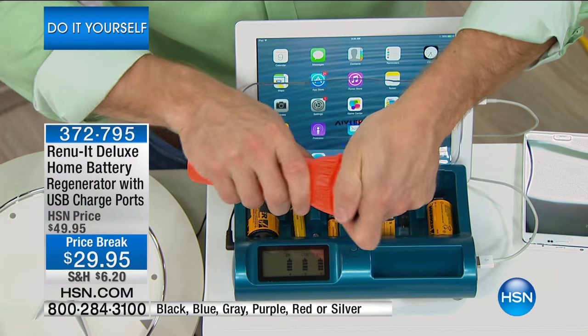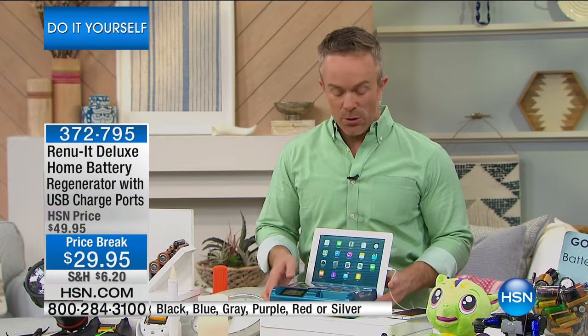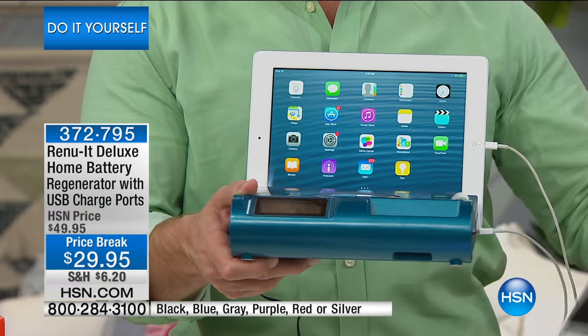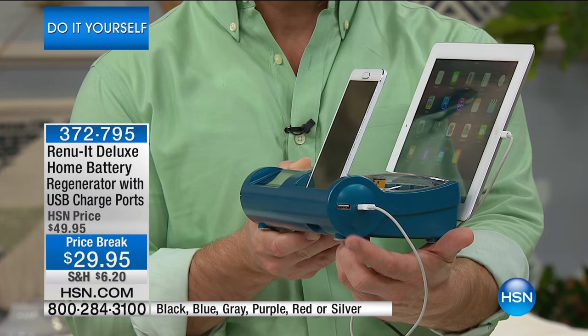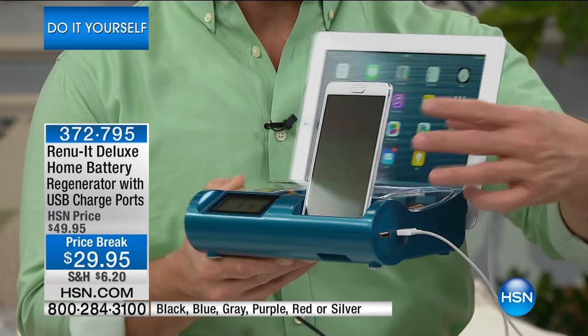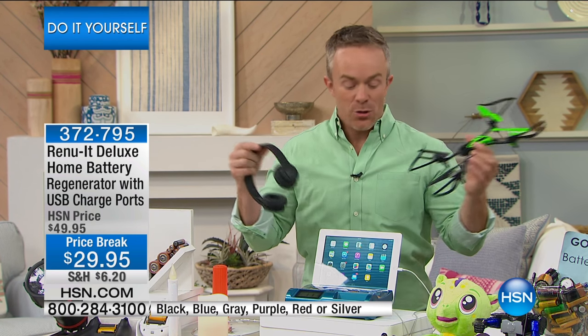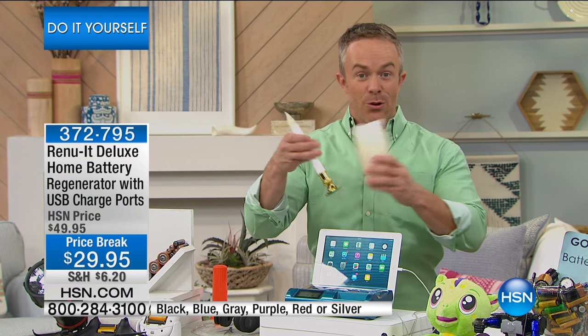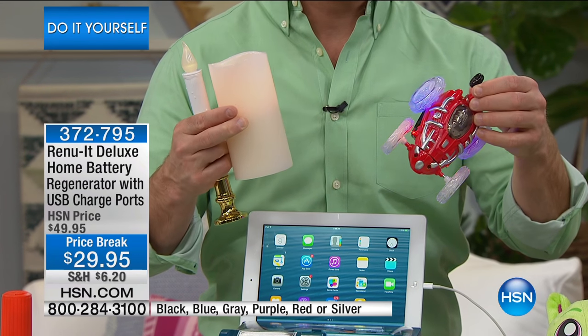Instead of making that trip to the drugstore for an extra D battery, your flashlight is now working because that battery was regenerated. What's really great about this deluxe model — you see how it cradles my tablet, my e-reader, my GPS, my smartphone or MP3 player. It turns that plug into two USB ports, a complete charging center. A lot of us are getting away from the battery game, but drones and headphones all require USB charging — this really is a power station for everyone in the home.